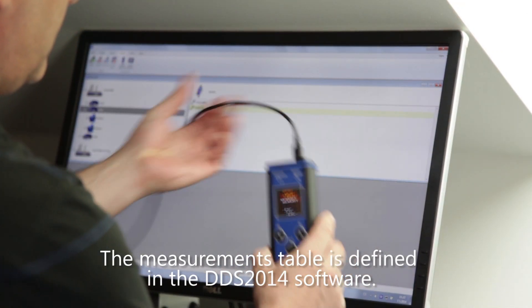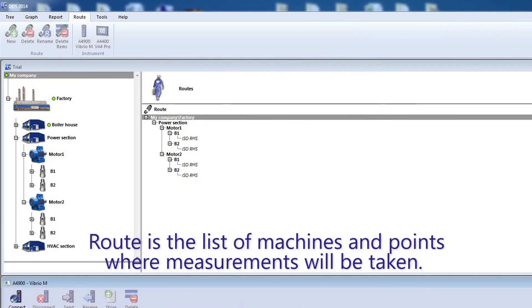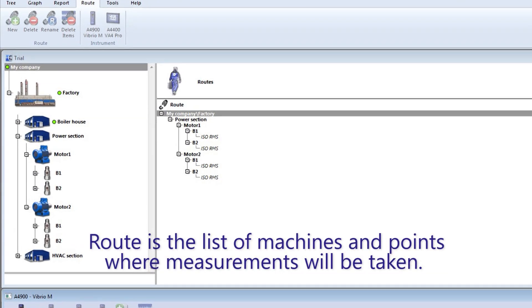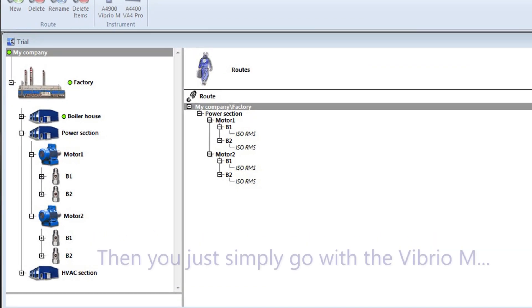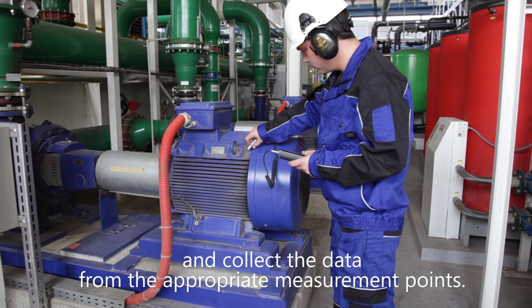The measurements table is defined in the DDS 2014 software — this is called the route. The route is the list of machines and points where measurements will be taken. Then you simply go with the Vibrio M to the site and collect the data from the appropriate measurement points.